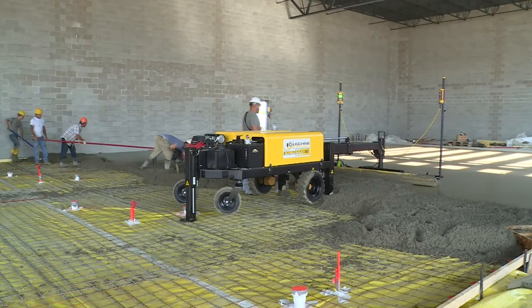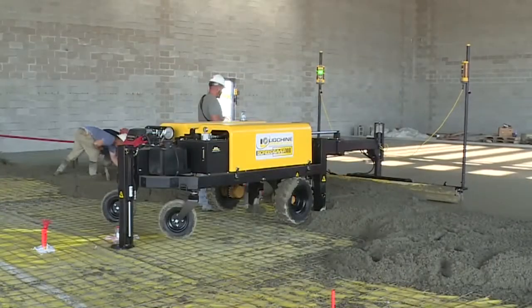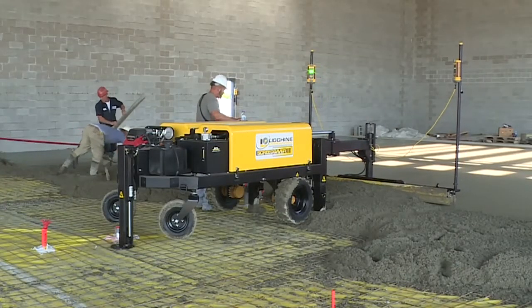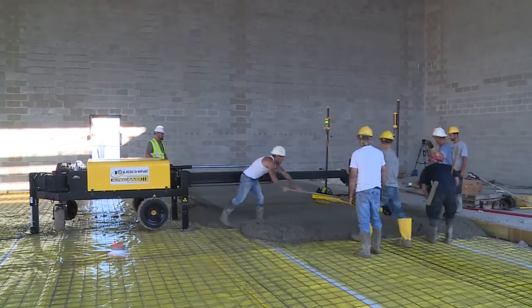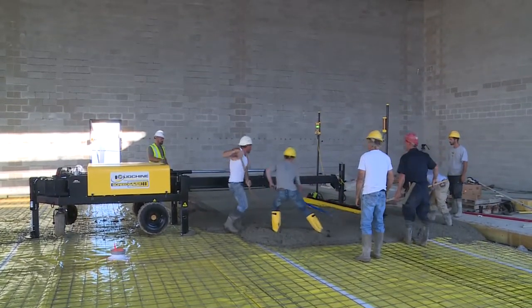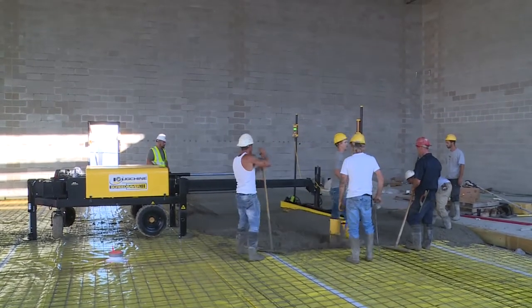Boom-operated laser machines are superior in power, precision, and production when compared to any other screed machine or method. LigSheen International thanks you for this opportunity to present the revolutionary Screed Saver 2 machine that will reduce your cost, improve your quality, and grow your business.